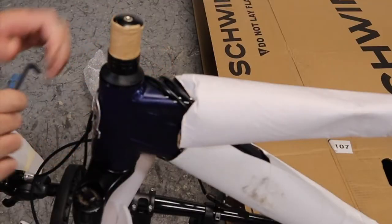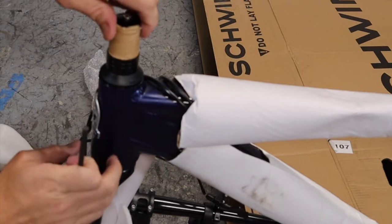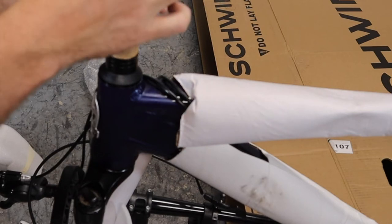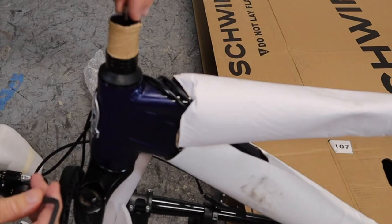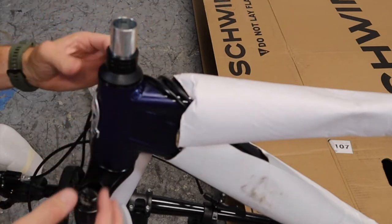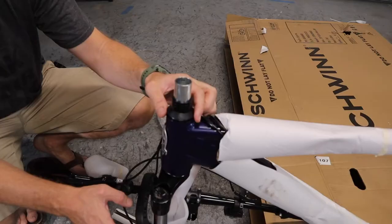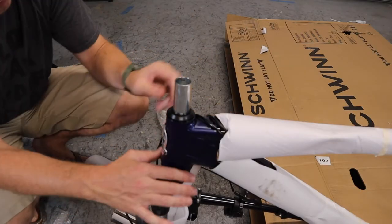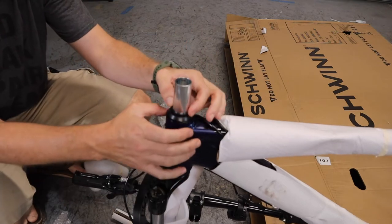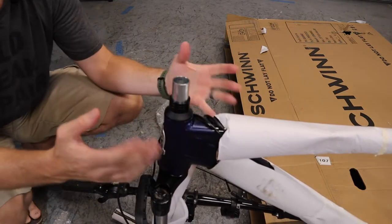There are two different standards for headsets: a threadless headset and a threaded headset. On the threadless style, you take out the top screw, remove the cardboard piece, and at that point nothing is holding the steer tube together — if you pick the frame up, the whole thing drops out. So you want to keep everything supported so you can get it all lined up correctly. Keep this in mind as you work.